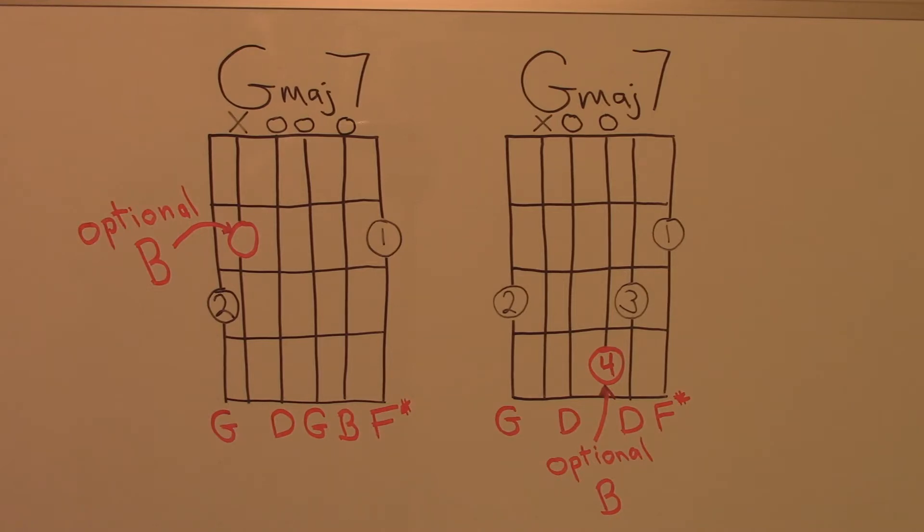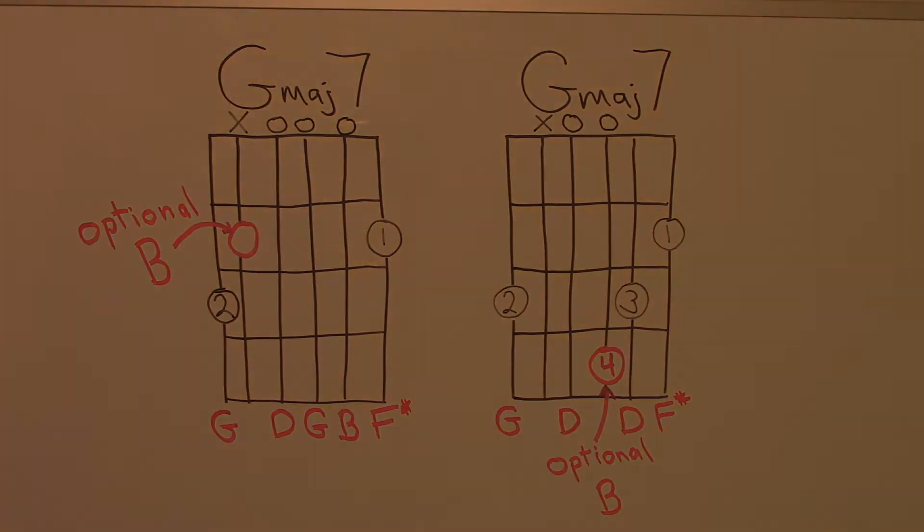These chords both have optional notes that can be added to change the shape. The chord chart on the left has an optional B note that can be added on the 5th string, and the chord chart on the right has a B note that can be added on the 3rd string.